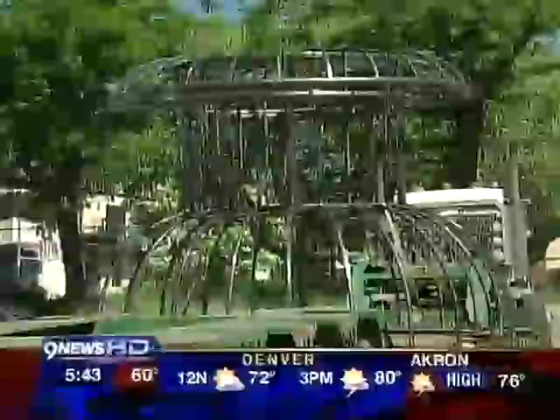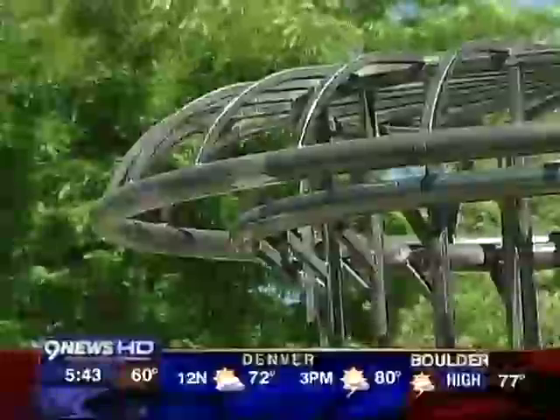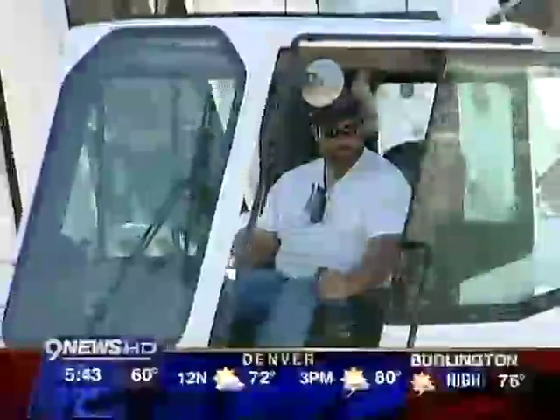It's all about the experience. I mean, you can go have an ice cream cone anywhere, although of course there's different types of ice cream. But I'm trying to bring back the experience — it's kind of like the Coney Island hot dog. It's all about the experience.